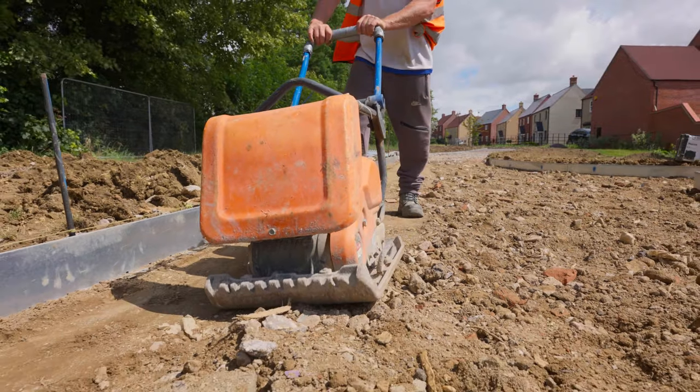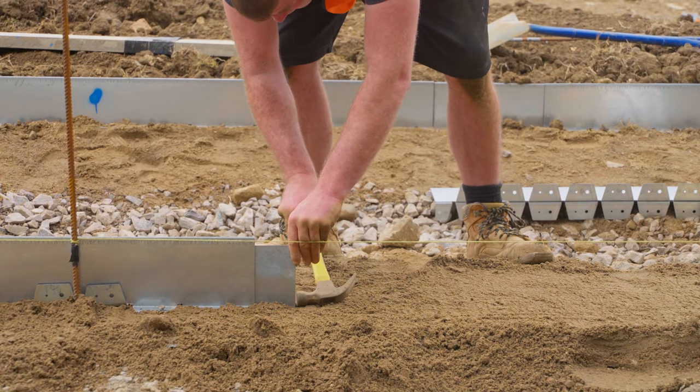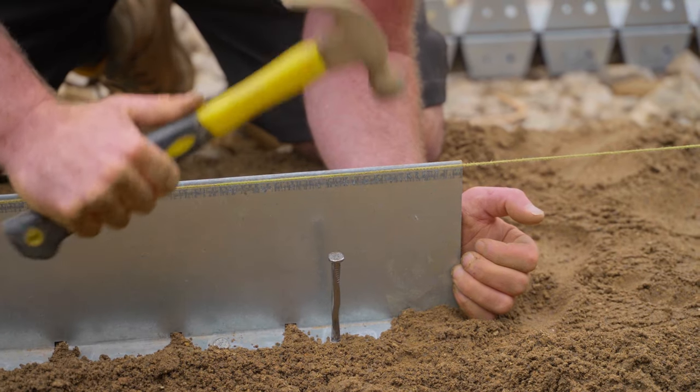Bison Kerb is manufactured in the UK at Kinley Innovation Centre in East Sussex. In-house production gives us more control and a deeper understanding of the metal in order to produce a higher quality product, more efficiently, economically, quicker and using less energy.